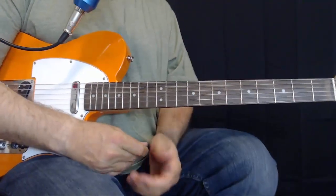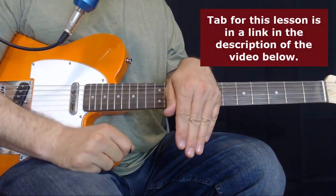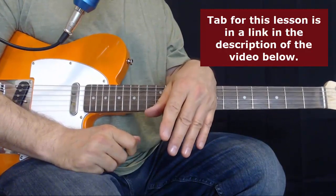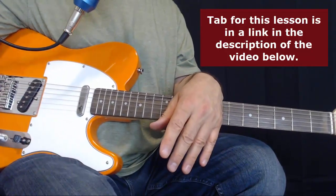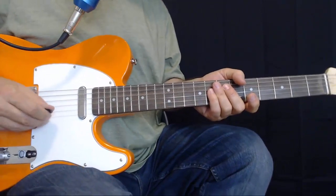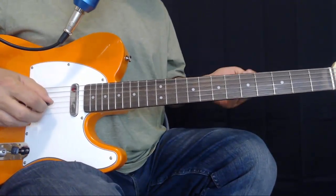All right, gang. There's a lot to cover in this lesson, so you should probably download the tab, which has the solo in it, the chords written above the solo, the chords for the bridge, and the tag ending slash beginning slash turnaround — it serves a lot of purposes. So let's go over the chords first.